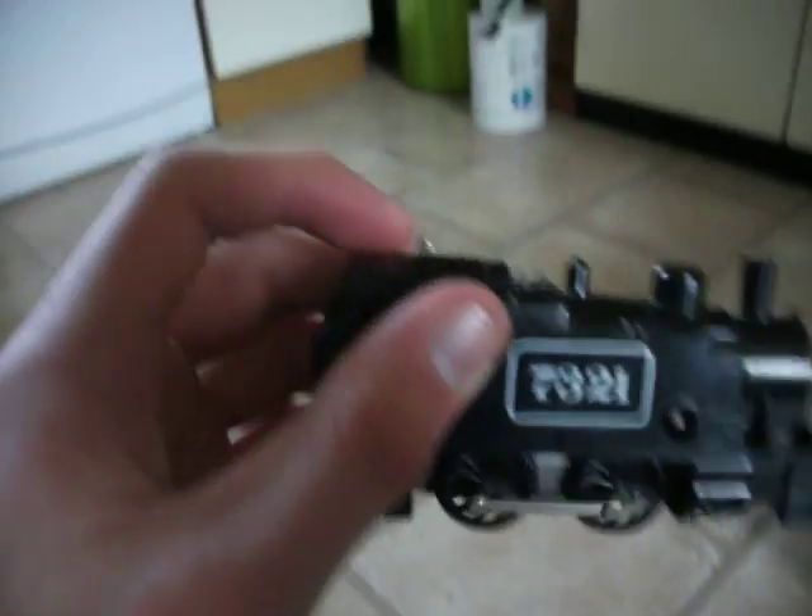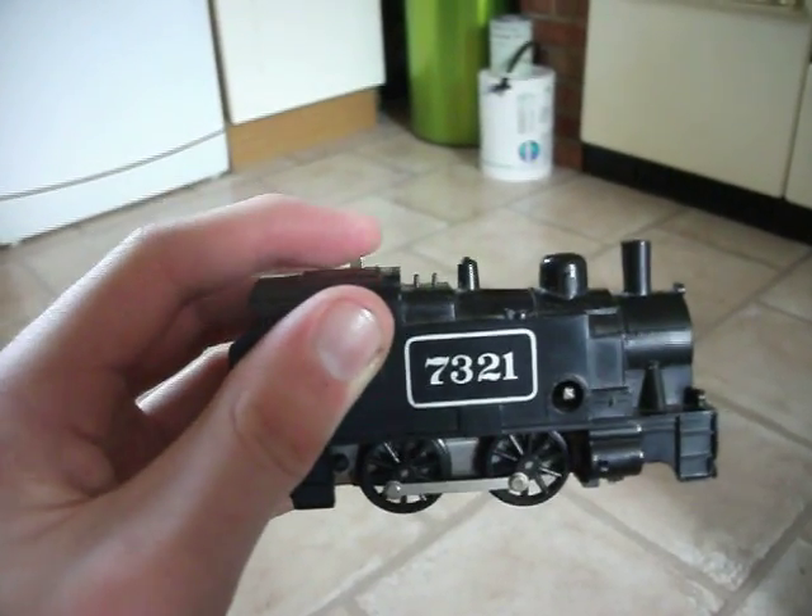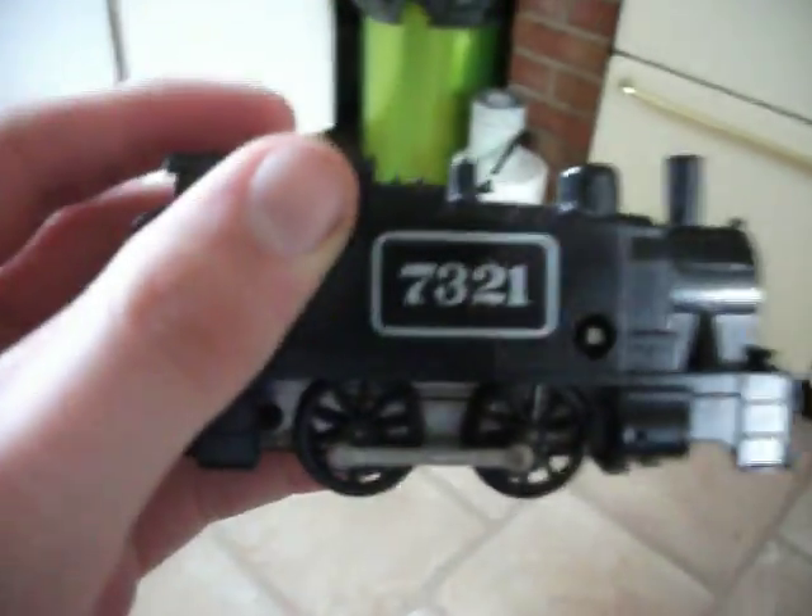Give me your thoughts on what you think of the locomotive. Just turn them off and on and off. So, tell me what you think. And thanks for watching.